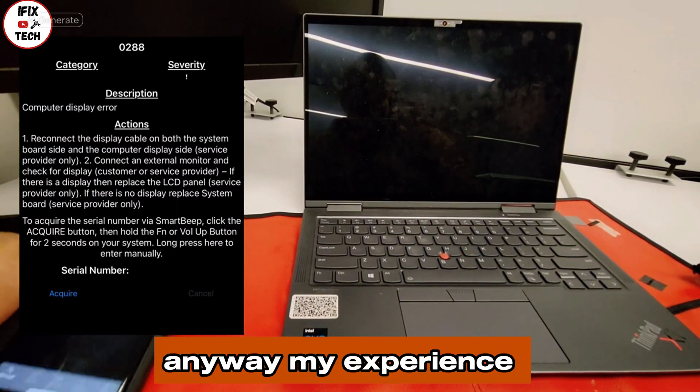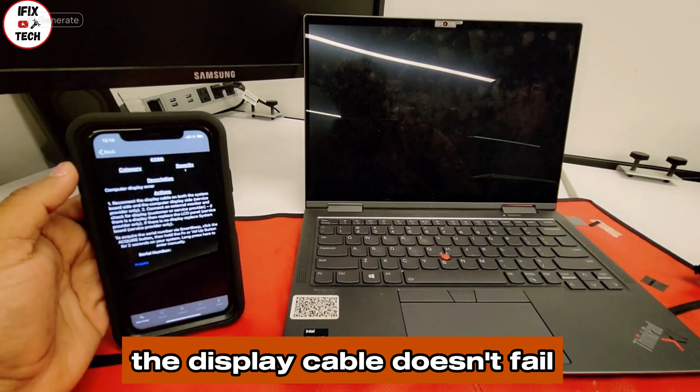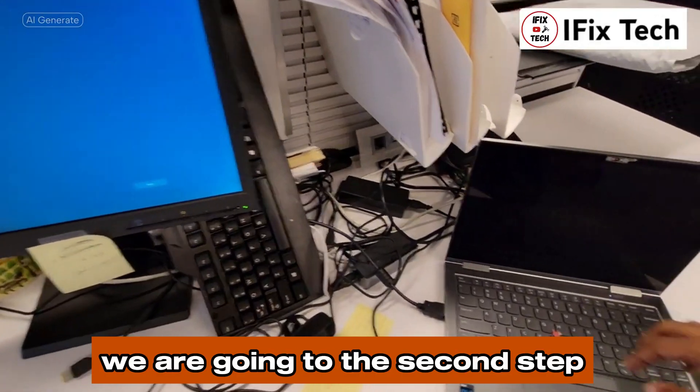Anyway, my experience with these ThinkPads tells me the display cable doesn't fail. So we are going to the second step.